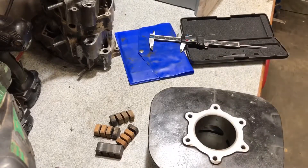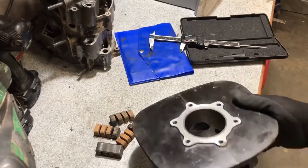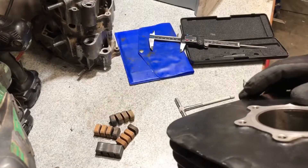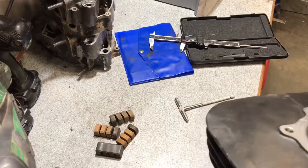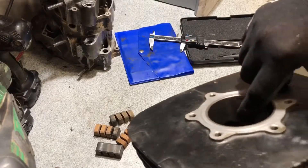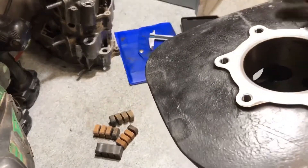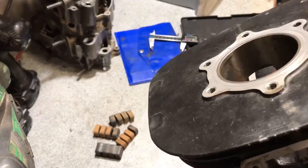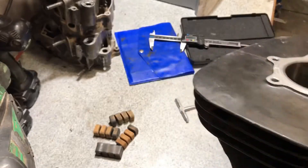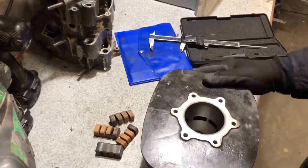So if you have a stock bore you'd go to a 68mm piston. I'll inspect this cylinder and see what kind of damage I've got. On the exhaust port you can see where there's a little damaged spot right there.